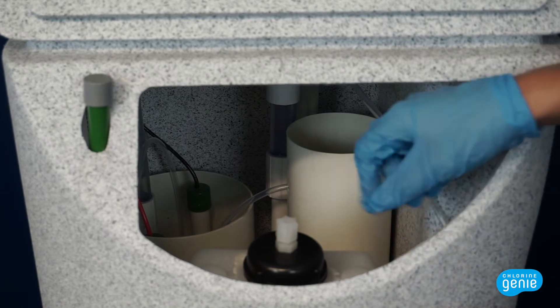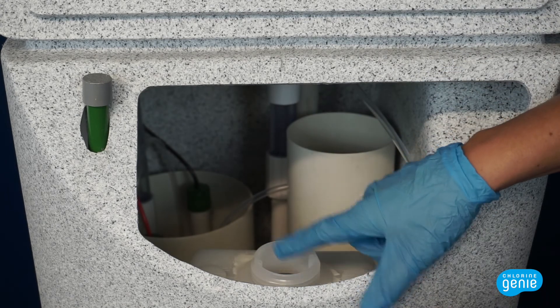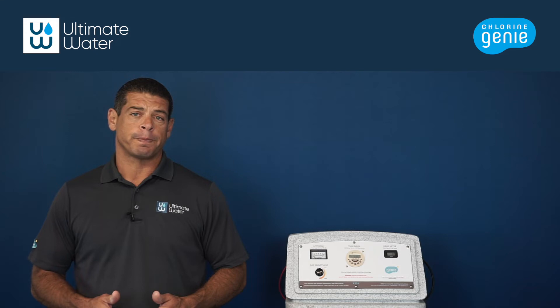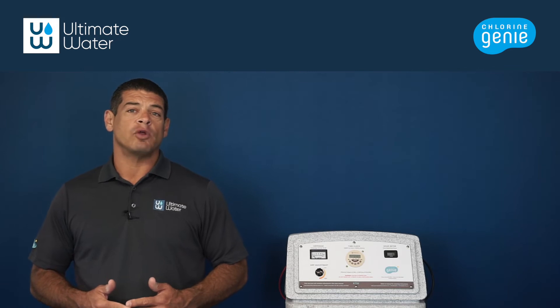Remove the salt lid to access the acid container. With your organic vapors mask on, remove the acid tank cap and pour one liter of 31% muriatic acid into the acid container. Be sure not to spill any acid into the brine tank, as this can release harmful gas — that is why we recommend the respirator.